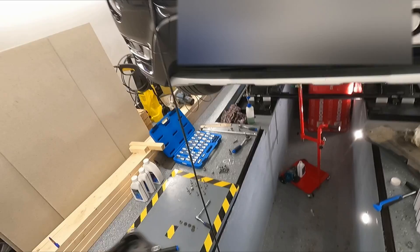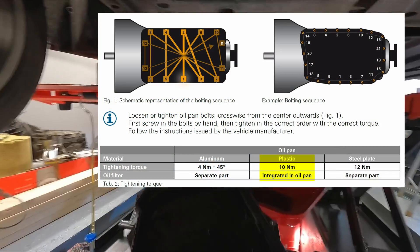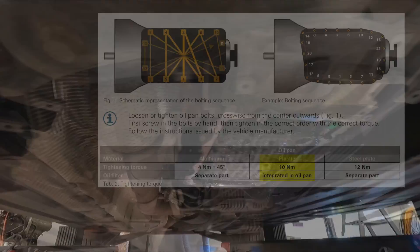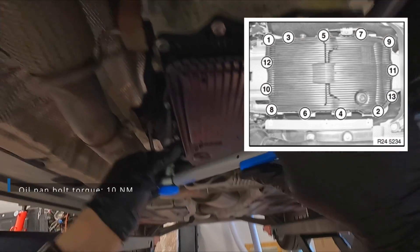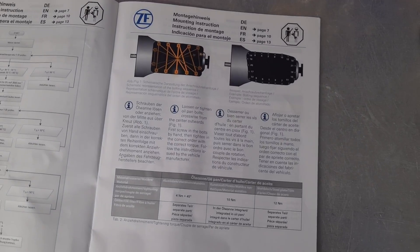Install the new oil pan. Replace the bolts and torque them down to 10 Nm in a pattern starting from the middle towards the outer sides. The BMW manual has a slightly different torque technique, but I will stick to the ZF manual — it has all the info you need.